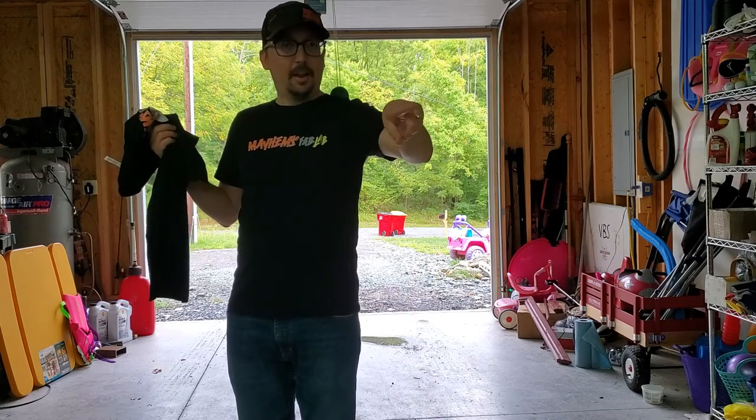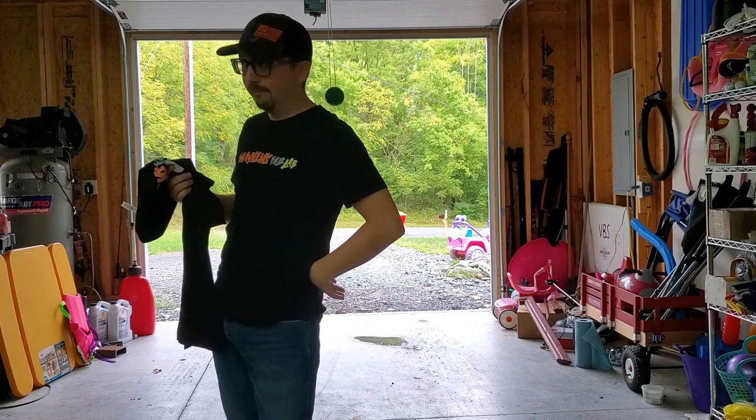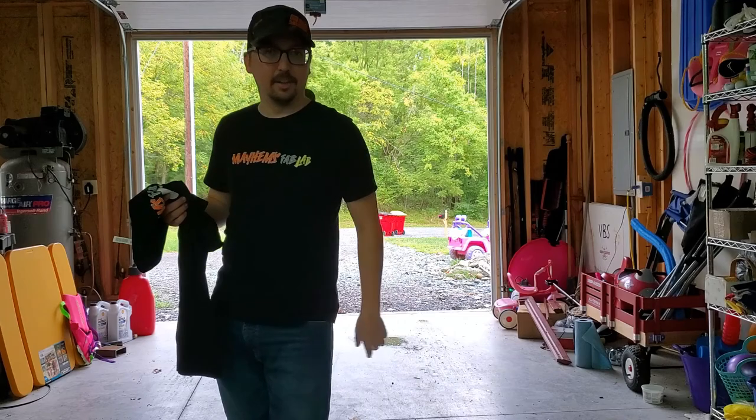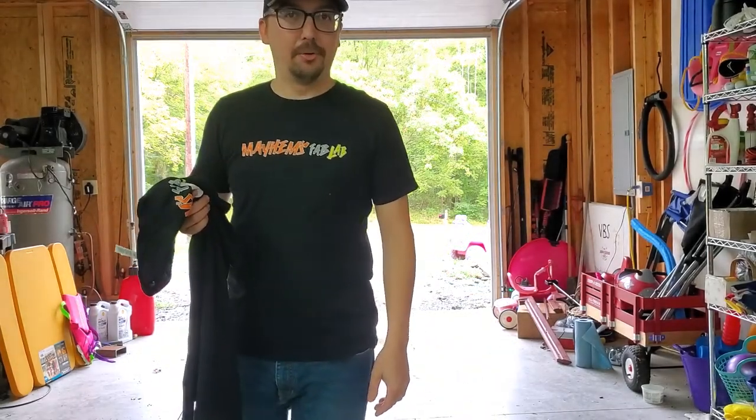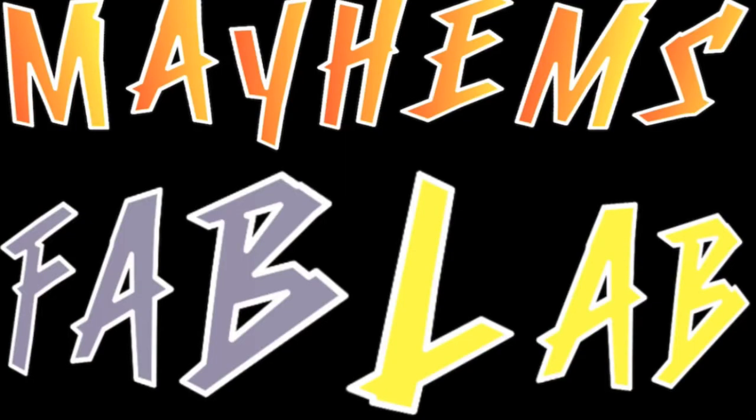But let's get to the show. Howdy y'all, welcome to the Mayhem's Fab Lab channel. Do y'all remember this video?